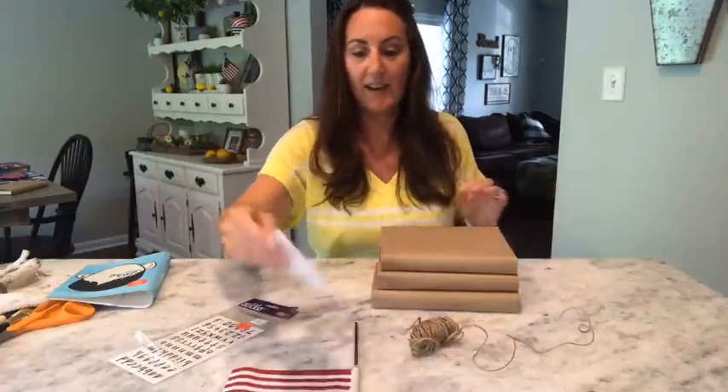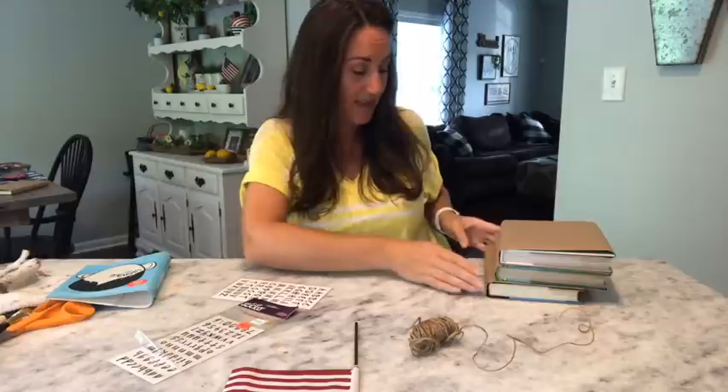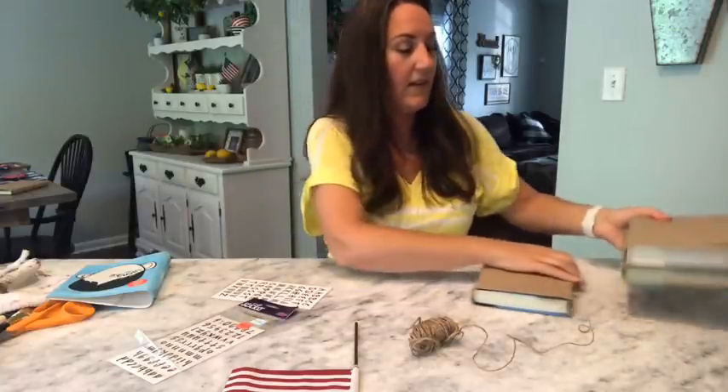I got these at Hobby Lobby on clearance for 49 cents. Dollar Tree has all kinds of stickers — they have the rub-on transfers too. You can do whatever you have around the house, or if your stamper works, stamp it. I'm going to do 'God Bless America' — I want it patriotic. I'm just going to take my little stickers.